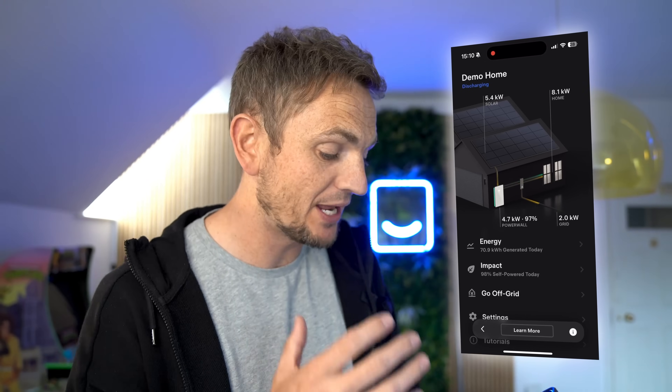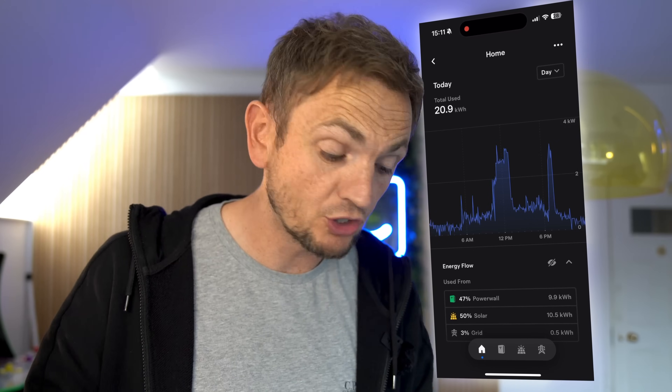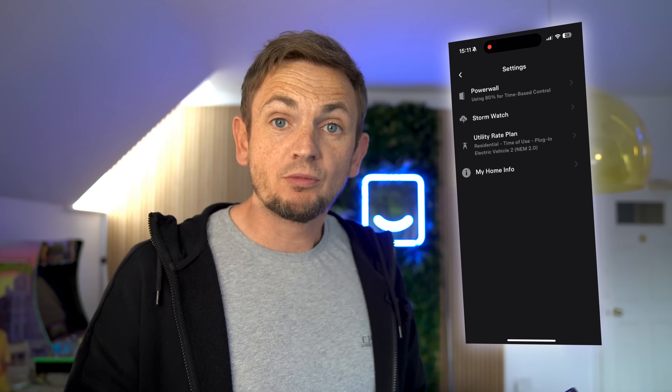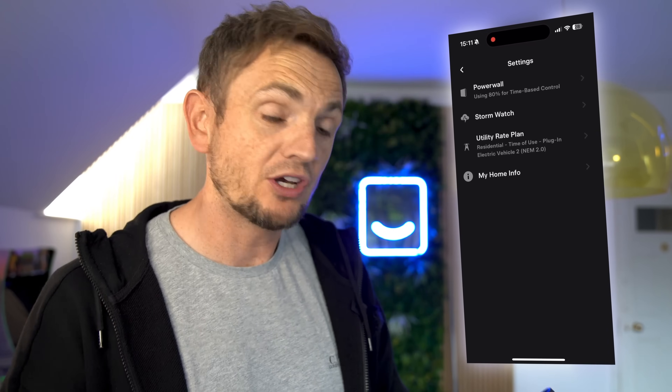Having a Powerwall is one piece of the puzzle, because you're going to want to control all that power — and you do it with the Tesla Energy app. This is probably one of the most intuitive apps on the market. In the overview screen you can see solar generation, home load, how much energy is being supplied to the grid, and the state of charge of your Powerwall. You can also look at solar production over set days and times, how much you've exported, how much you've consumed. If you haven't got solar and have a battery-only system, you can use time-based charging to set when your battery charges on low off-peak tariffs and when it exports to the grid.